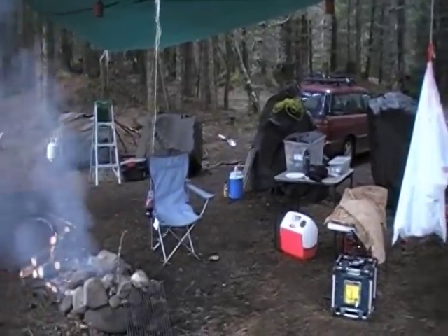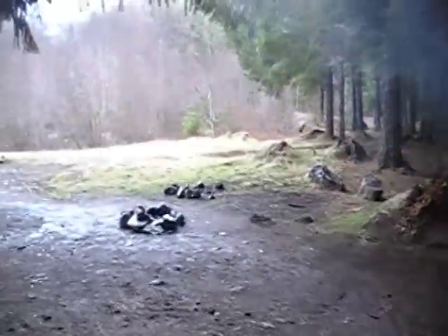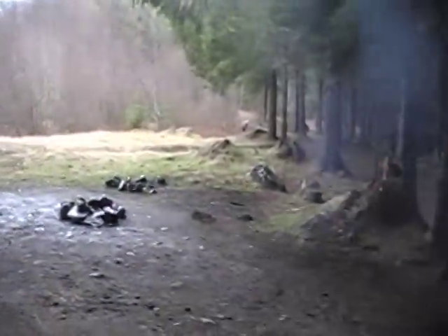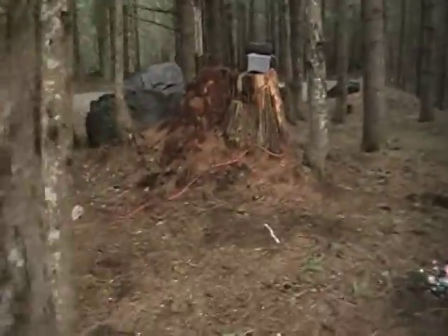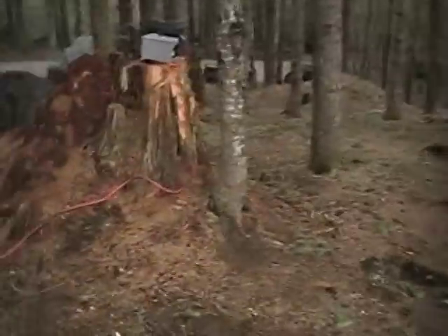Hello, once again out on another camping trip. This time I'm out past Greenwater off of State Route 410, up the 70 Road. Thought I'd give you a little update on my portable power setup. It's pretty cloudy today, not very good for solar, as it's been lately in February.